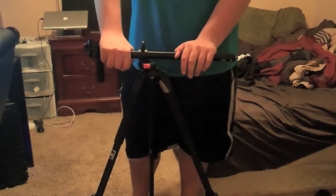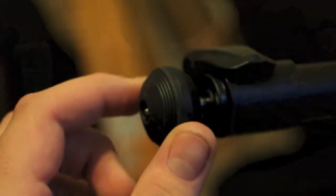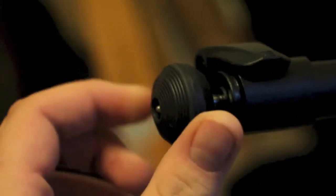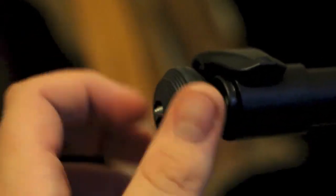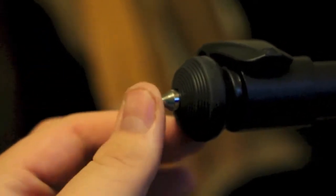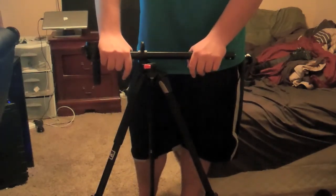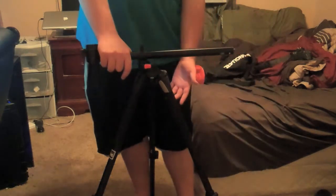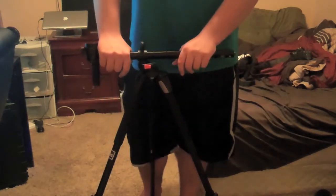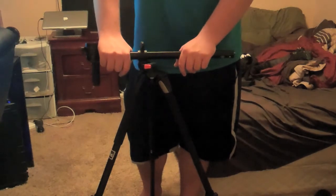In addition to the grip on the bottom being relatively good, when you screw in the grip it allows you to pull out these kind of pointy feet — almost like cleats in a sports shoe, like a football cleat — which basically allow you to dig into dirt, sand, gravel, and even carpets. Because carpets sometimes do not grip with the rubber as well as you would like. So that is a very cool feature that I think will be used by a lot of photographers and videographers.